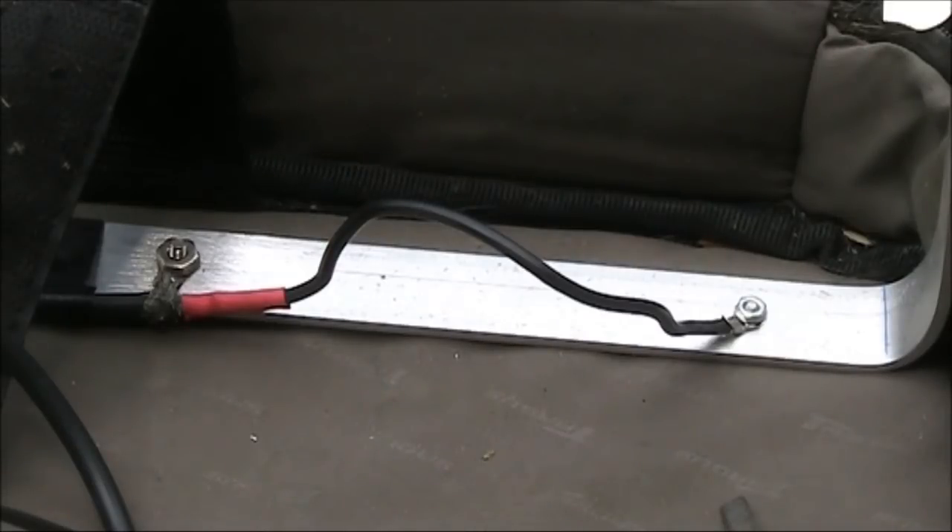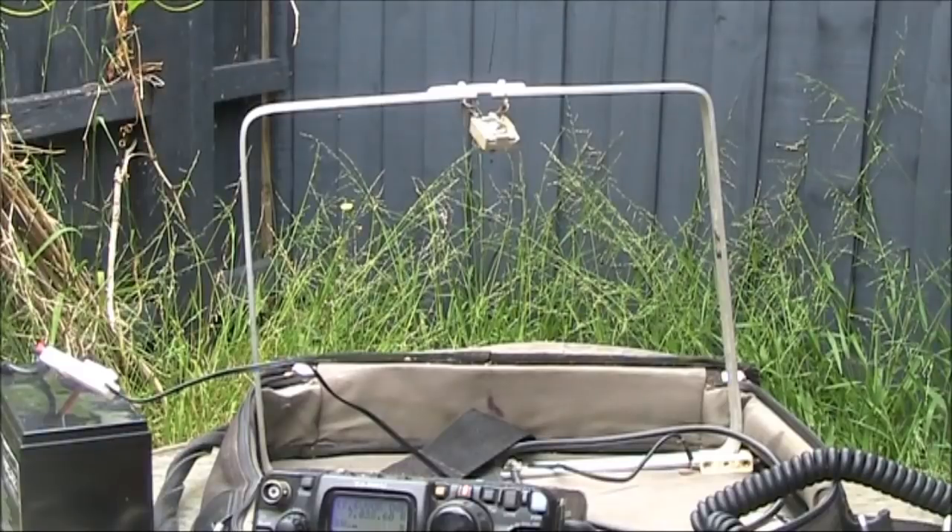The temporary clip has been removed and a more permanent connection added. Though you might want to make it stiff rather than flexible wire. Efficiency is very low, but for small size this antenna is unbeatable — not only for Whisper transmitting, but also for casual receiving.